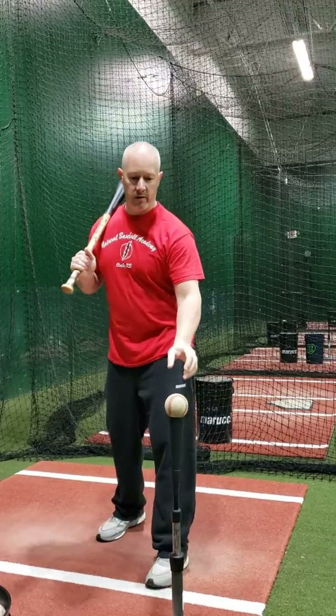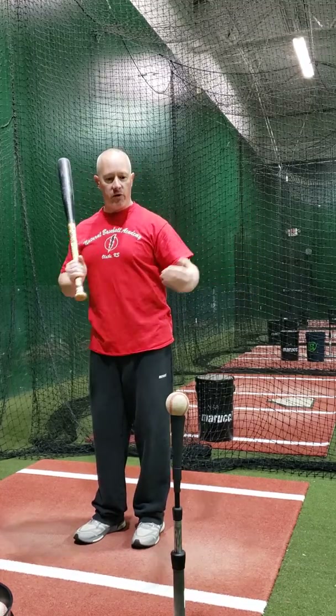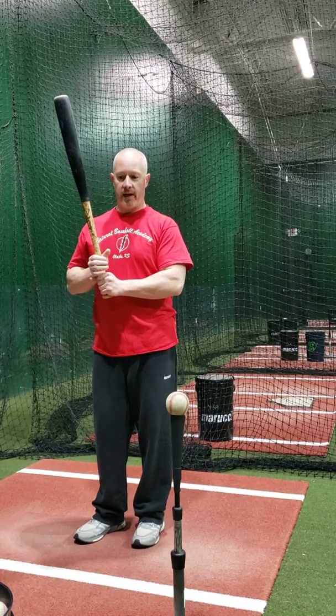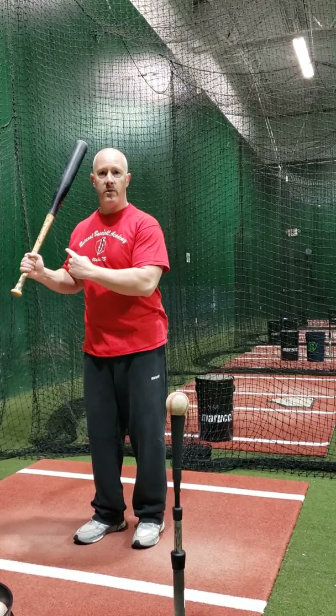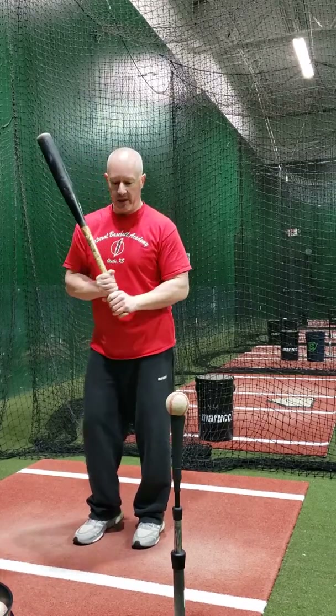The last drill I want to show you — so this is, well not really a drill, but it's more of part of my progression. When I'm working on my swing, before I really start taking full swings and letting it go, I kind of work on a control swing. I'm trying to really feel myself control the barrel all the way through my swing, so I can feel that back side work underneath the front, and feel that barrel staying behind the ear and working with that back side through contact.